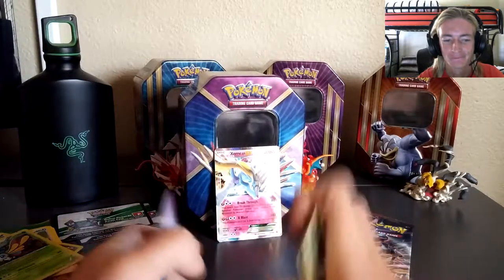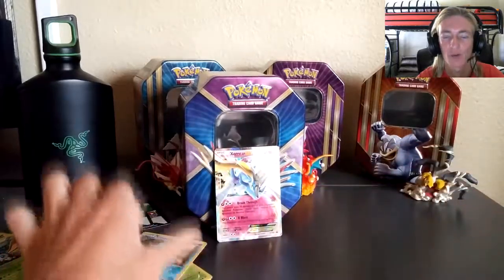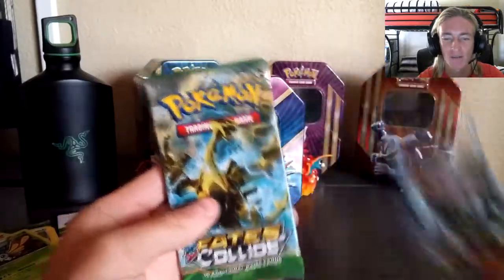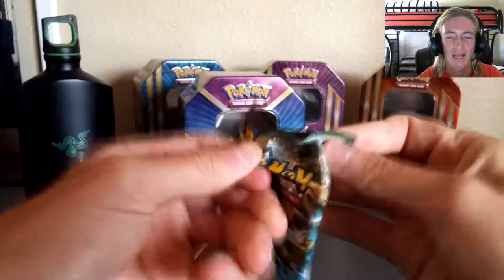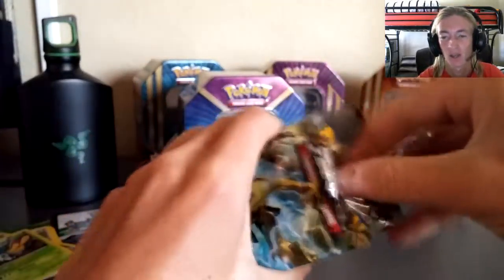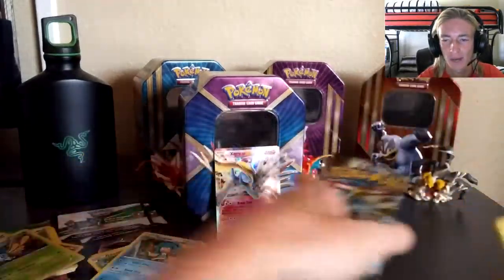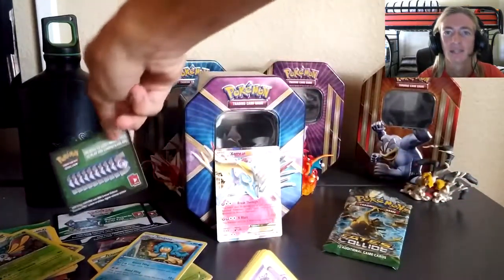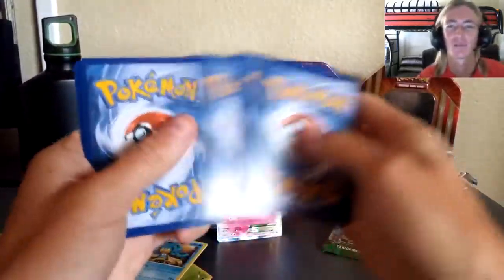That's only two packs in — we got two reverses and a holo. We're going to save Zygarde for last and go with the Fates Collide pack first. Zygarde's got to be pulling some good stuff, so hopefully it is. Starting off with that Pokemon TCG Online loot card code giveaway — again, down in the description box. Check it out — I'm giving away a lot more than just code cards down there.